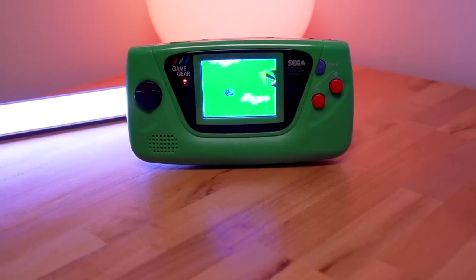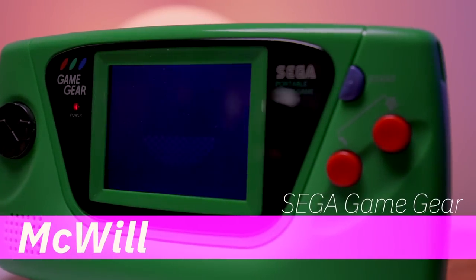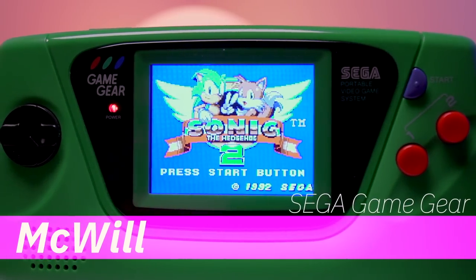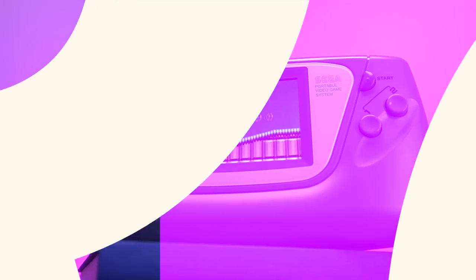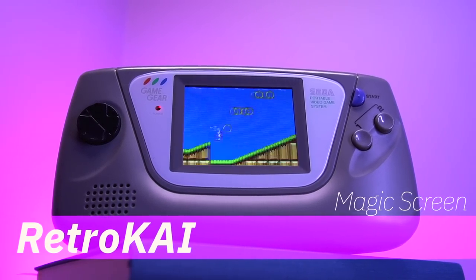On this show, we already looked at a couple kits that exist in the market to improve the Game Gear's LCD. We looked at McWill's solution, which was the first Game Gear LCD mod and currently the most difficult to install out of all available options. Then we looked at one released from a French company called Retro Kai — they released the Magic Screen, which greatly simplified the installation process and has fantastic results. If you haven't already seen those episodes, I'll leave them linked down below. Now there is a brand new kit from Retro 6 which promises to continue on the trend of making simpler backlight solutions for the Sega Game Gear.